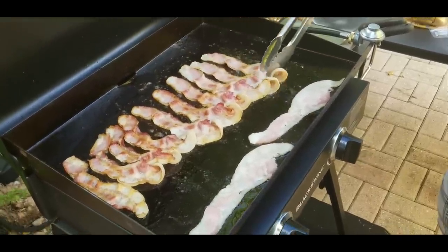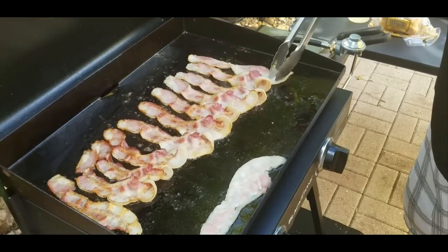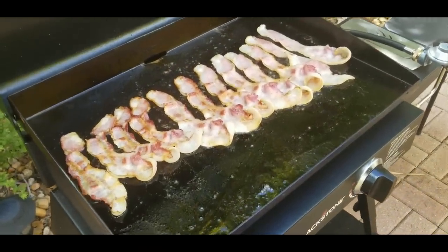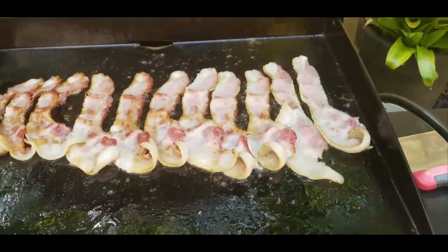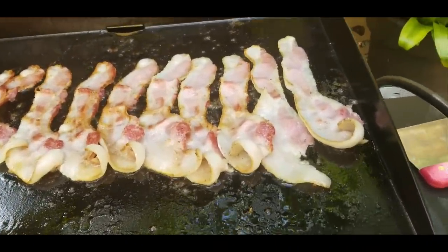This is also a great way to see where your hot spots are on your grill. You can see the left side is much smaller than the right side — the left side is warmer or hotter than the right side. So great way to find out where your hot spots are.